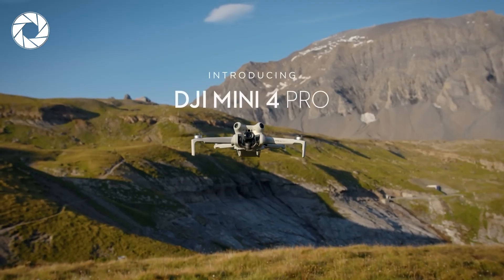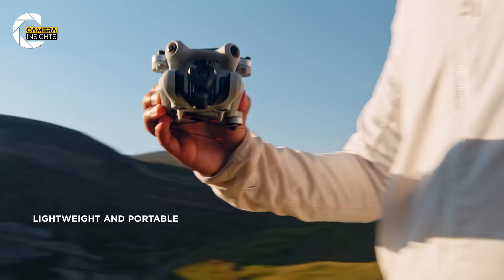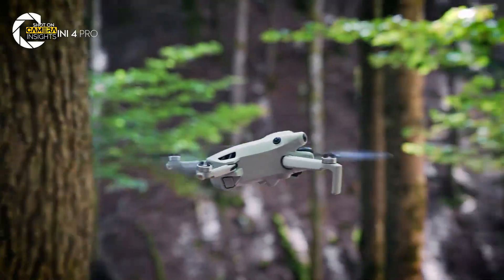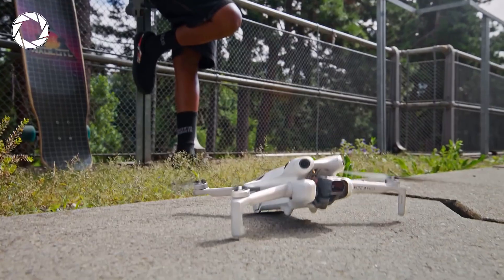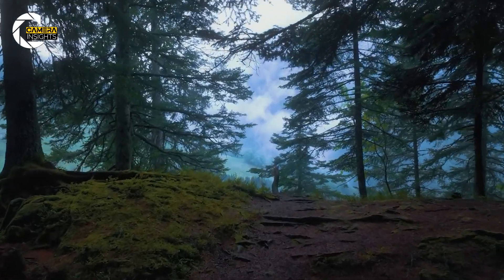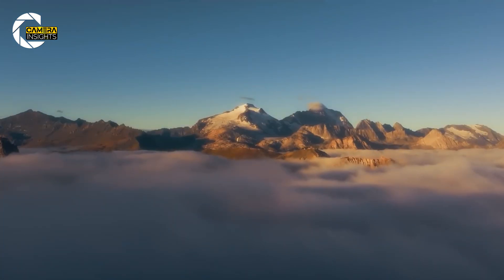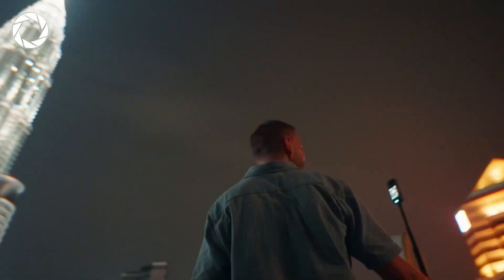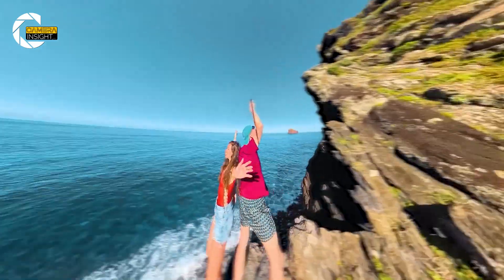Let's be honest — DJI is the king of drones. The Mini 4 Pro already dominates the sub-250 gram space with its 4K footage, obstacle avoidance, and industry-leading reliability. But here's the twist: Anti-Gravity isn't trying to beat DJI at its own game. It's playing a different game entirely. This drone isn't about pixel peeping or ultra-precise framing — it's about creative freedom, spontaneous moments, and editing flexibility. For creators already using Insta360 cameras, this is going to fit into their workflow perfectly. Less fiddling, more flying.